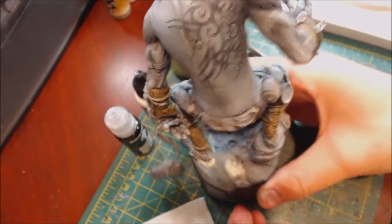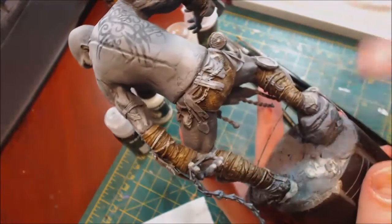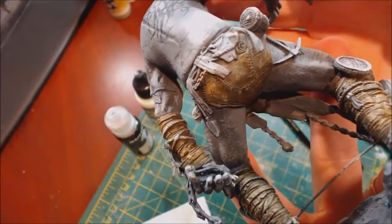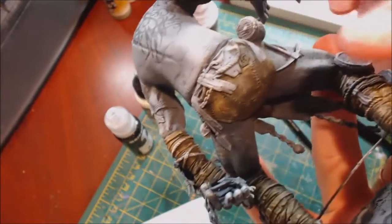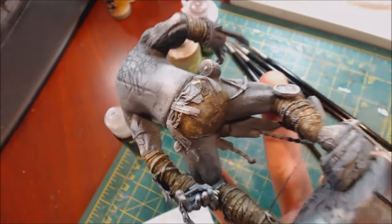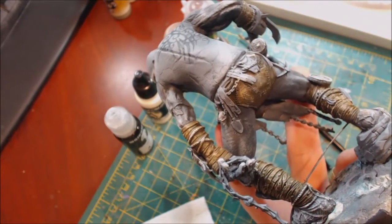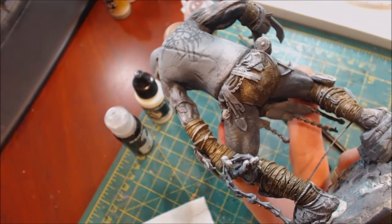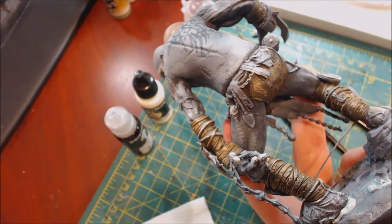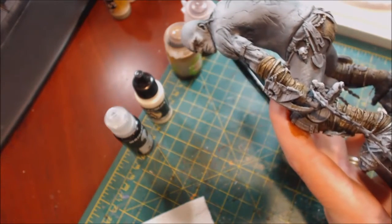We're back, everything's turned brown. Let's look close at how the distressed elements came through — you can see the speckle pattern and the cuts. Our next step after the sepia ink is to really water down the same two colors as before: some white or ivory, and some black.